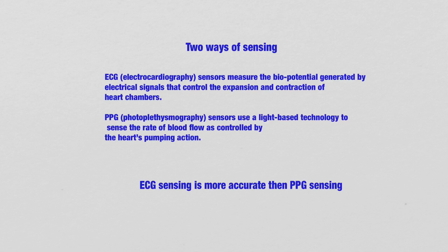There are two ways of sensing Heart Rate Variability. One is the ECG type, which senses the electric signal. Another is the PPG type, which is based on light-based technology — shining light at your body to take the measurement. Up to now, we know that ECG or electric signal sensing is more accurate than PPG or light-based sensing.